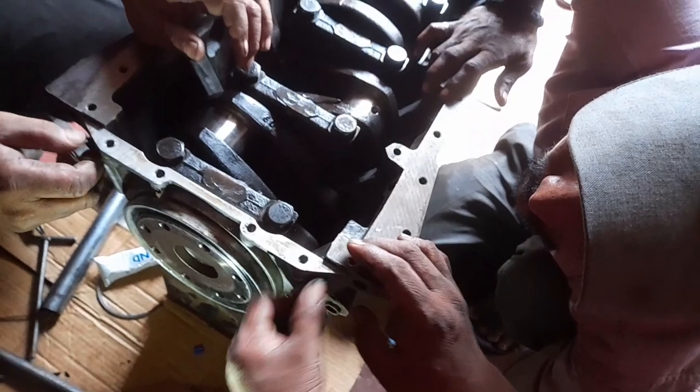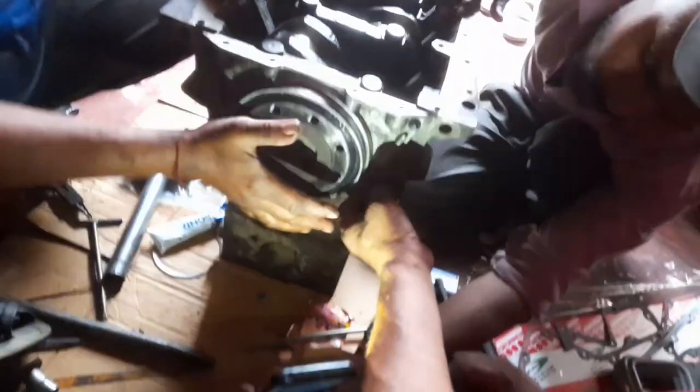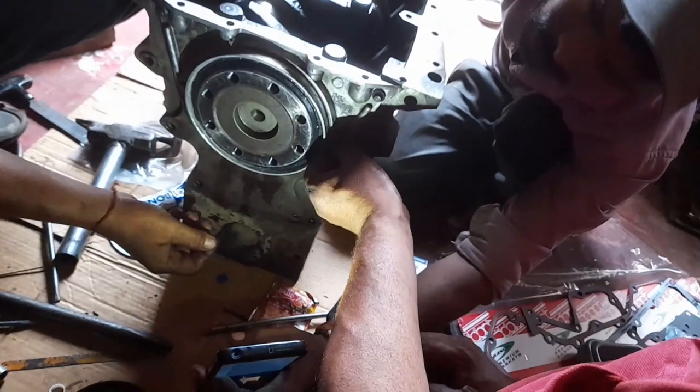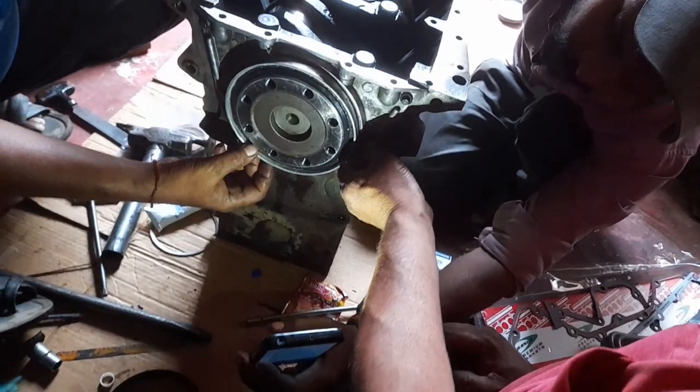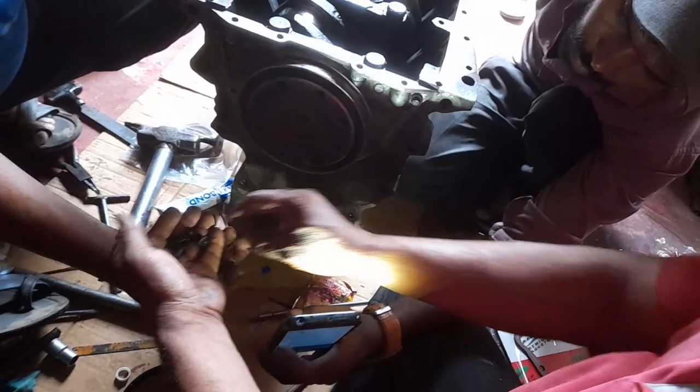After fitting the RC plate along with the oil seal on the cylinder block, some gasket will be excess on the surface of the RC plate as well as the cylinder block, so this excess gasket will be cut.